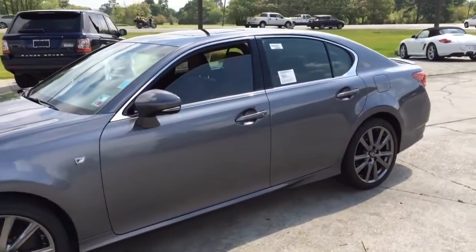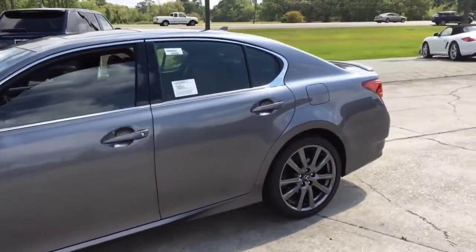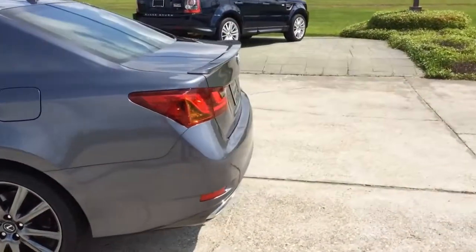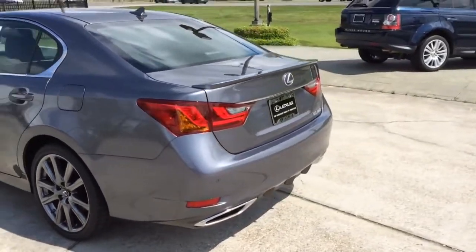The new GS350 features all-weather drive — it is engineered to handle all types of curves, even those thrown at you by Mother Nature. By monitoring current driving conditions, available all-wheel drive automatically allocates engine power between the front and rear axle.